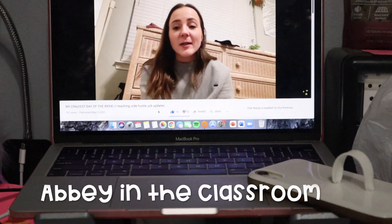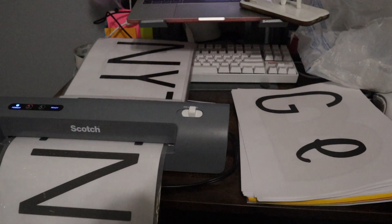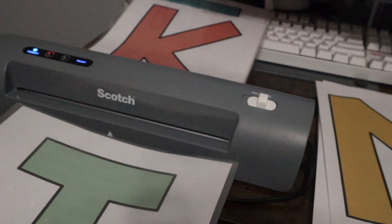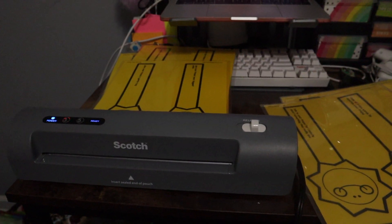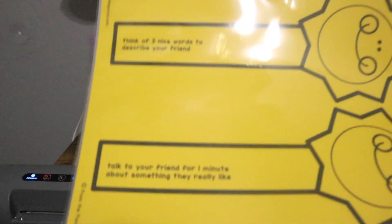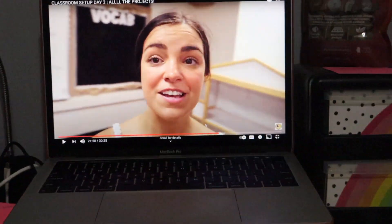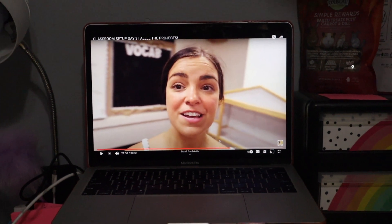Let's get started. I am laminating my sunshine sticks, which are basically morning meeting greetings. I got this resource on TPT — I can link it — but they're called Sunshine Sticks from The Pond, so you could probably find it that way. At the same time, I am watching Elementary and the Mittens classroom setup. This is her day three, so I'm super excited. I love watching her videos and living vicariously through her.